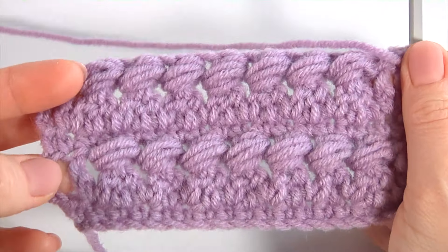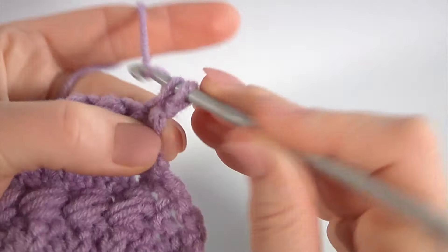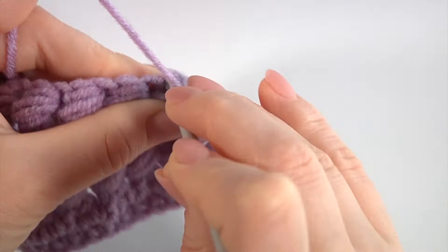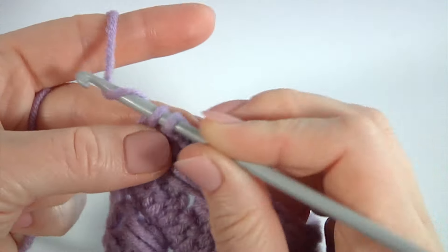Then I am working on the row with single crochet stitches. Make a chain, turn the work. Make single crochet into each stitch of the previous row. Keep working this way till the end of this row. Let's complete this row together. Make some single crochet, then single crochet into the 4th chain stitch from the bottom.